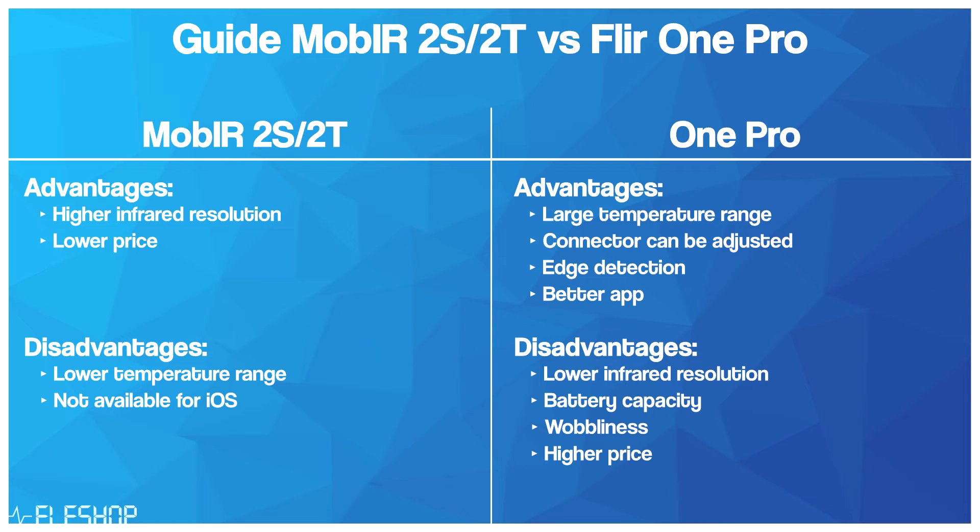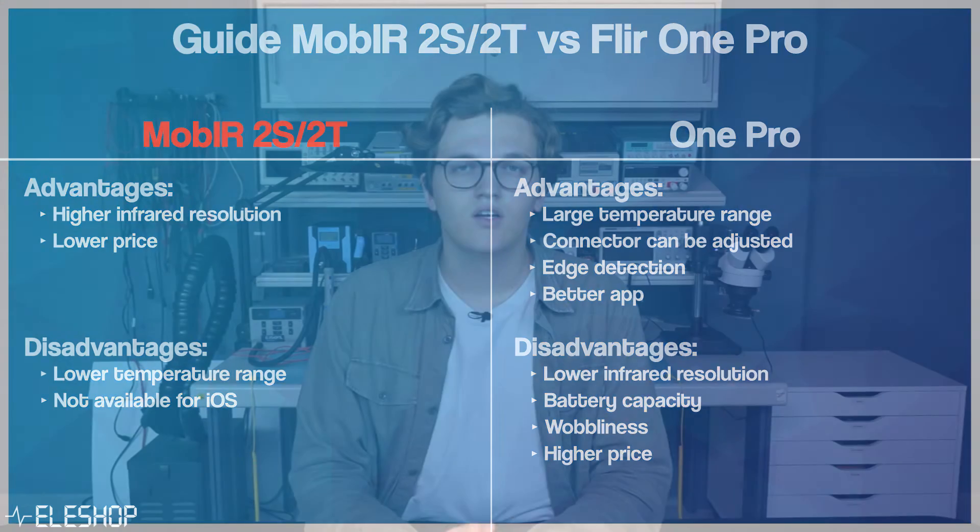In conclusion, I would choose to buy the Mob IR 2S or 2T over the ONE PRO, mainly because of the price difference and the infrared resolution. The ONE PRO does have some good extra features and the app works well, but the wobbliness, battery capacity, infrared resolution, and price are big disadvantages. To summarize, we have compared several smartphone thermal imaging cameras, their specifications, and their advantages and disadvantages, as well as discussed how smartphone thermal imaging cameras compare to handheld thermal imaging cameras.